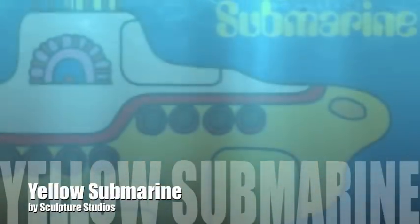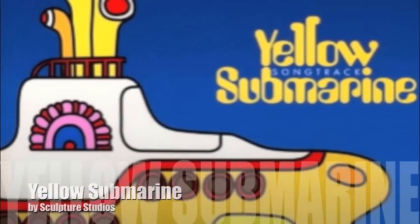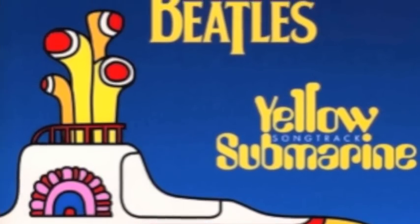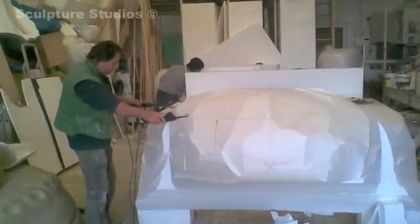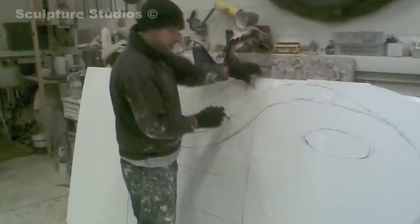This project was called Yellow Submarine and once again we're making it for Lloyd Scott, the Marathon Man. Basically working from images from the Beatles album cover, The Yellow Submarine, we're going to create this whole thing so that marathon people — four people in total — can dress up as the Beatles and carry it around for 26 miles.